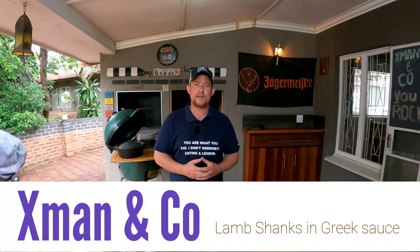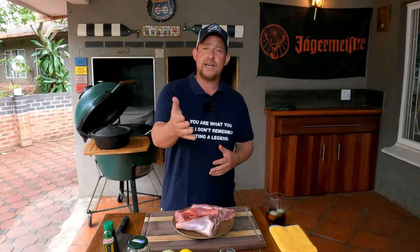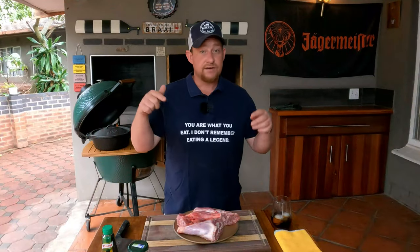What's up guys, it's X-man and co here. Today we're going to make something amazing — lamb shanks. Not just any lamb shanks, it's going to be easy but full of flavor. We've made lamb shank before in the wood fired oven, but if you don't have that, it doesn't matter. This is so easy and it's delicious — it's a Christmas dish, a Christmas lunch, but you can use it whenever you like.